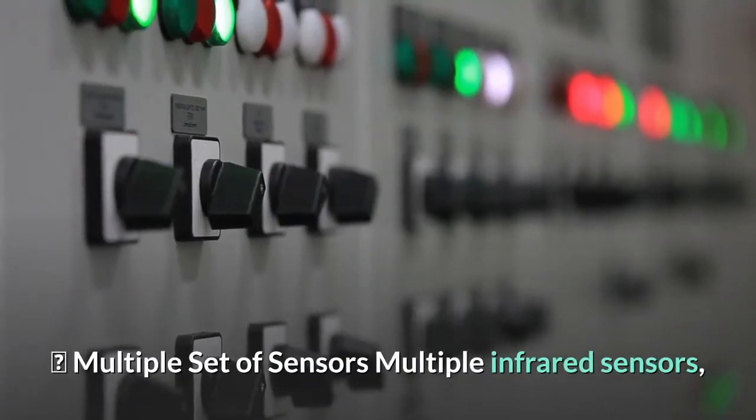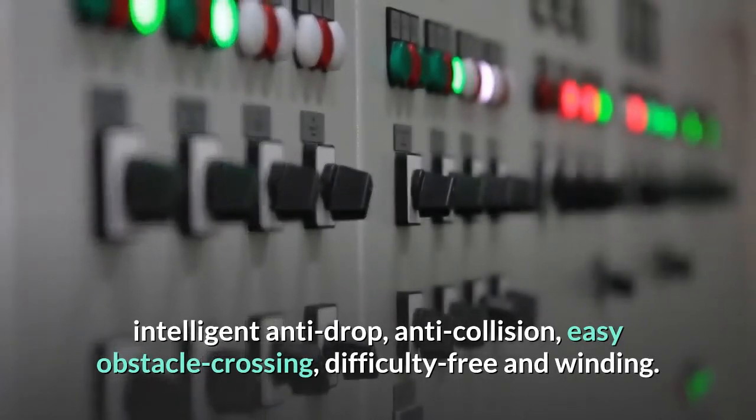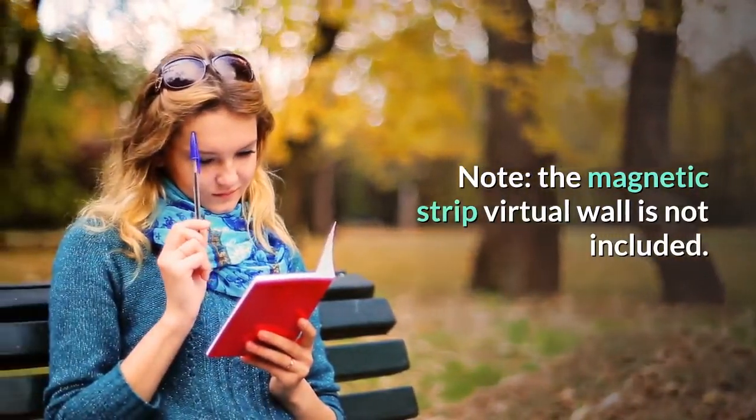Multiple sets of sensors: multiple infrared sensors provide intelligent anti-drop, anti-collision, easy obstacle crossing — difficulty-free and winding. Note: the magnetic strip virtual wall is not included.